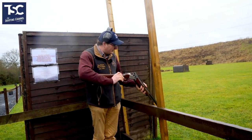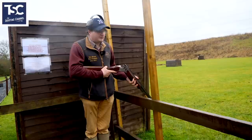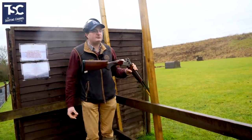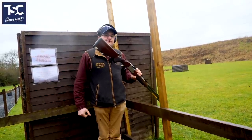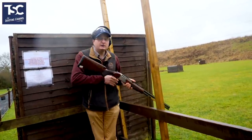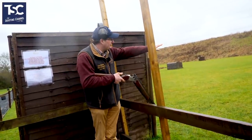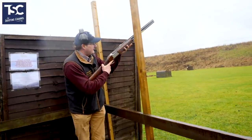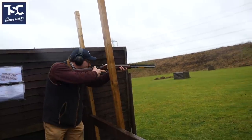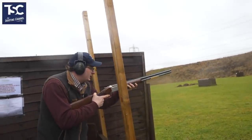So the gun is over that rail, and this is the bit that everyone picks up on me. On all the courses, whether it's game shooting or clay shooting, everyone says stock to barrel. But the safety point of view is: close the gun into your line of view. The gun is there — pull. So I close the gun to where I'm looking — pull.